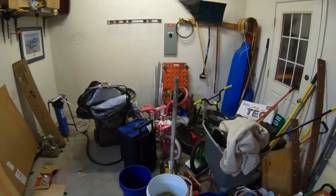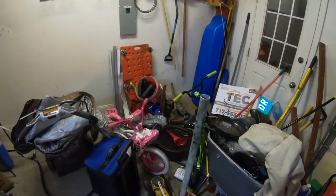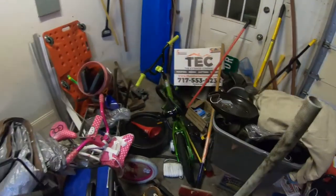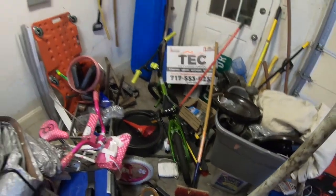Nobody here likes living like this, but this is how it is at the moment. Here we've got kids' old bicycles — those can go to the yard sale. We've got a bin of stuff here for the yard sale. We had an oil spill down there. Ugh, it's a mess.